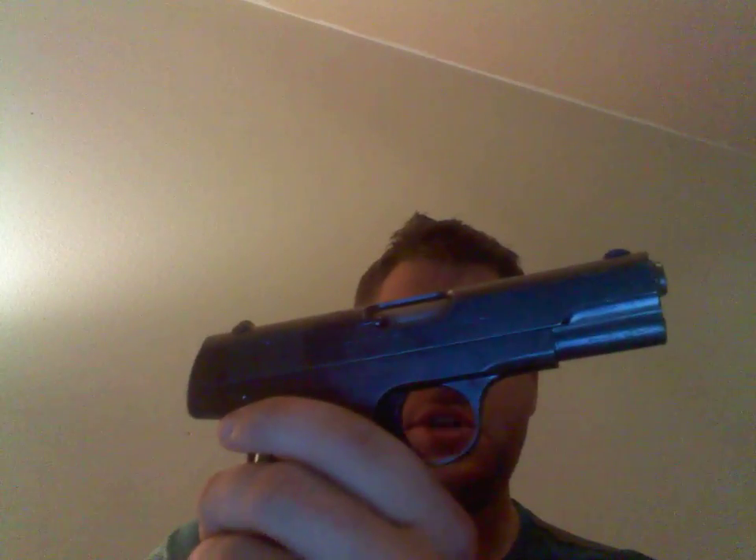It does have a grip safety and a manual safety, and that manual safety cannot be actuated unless you cock the gun. This isn't the ideal carry gun in my opinion, but I'm planning on carrying it just because it's cool and I like carrying cool stuff. My next gun on the list is a Walther PPK — either an antique or a Smith & Wesson variant. If I get a newly made one I'd want the Smith & Wesson, but I'm pretty into antique guns as you can probably tell.